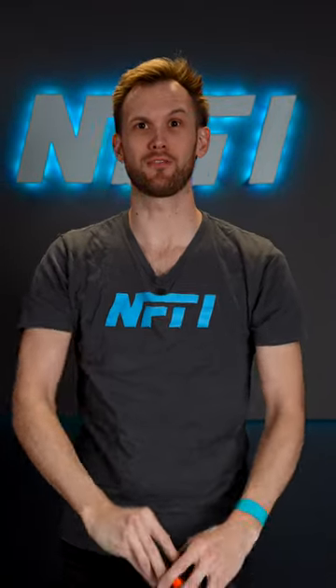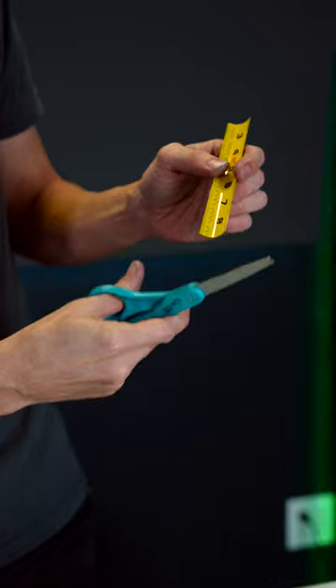Did you know you can make your own slap bracelets out of an old measuring tape? You're gonna want a pair of tin snips, or maybe a pair of scissors that you don't care about ruining, and we're gonna cut off about six inches of measuring tape.